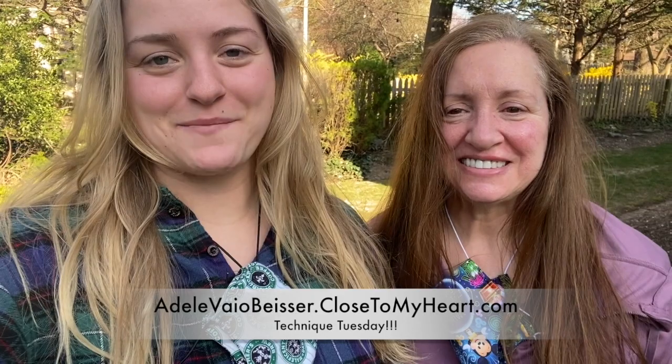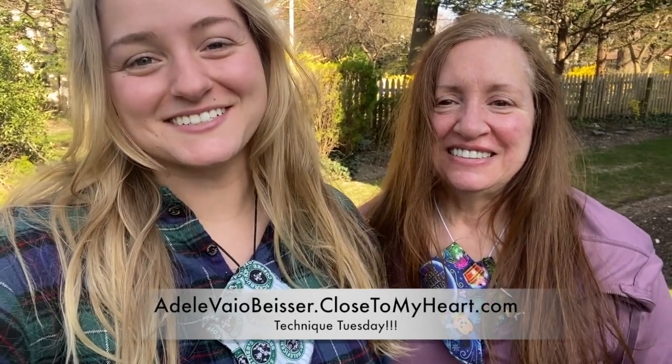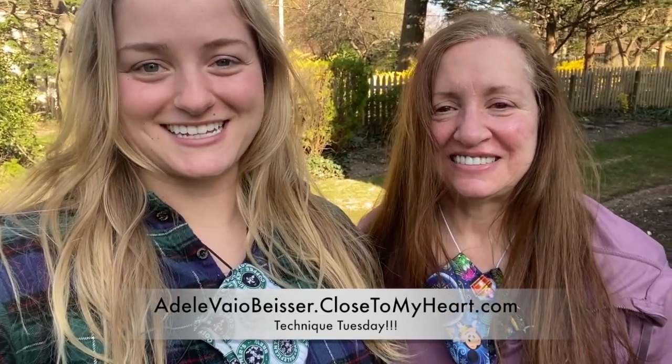Hey everyone, it's Adele and April from Just Size Scrap, and we are here with Technique Tuesday. We are super excited to show you today's technique.